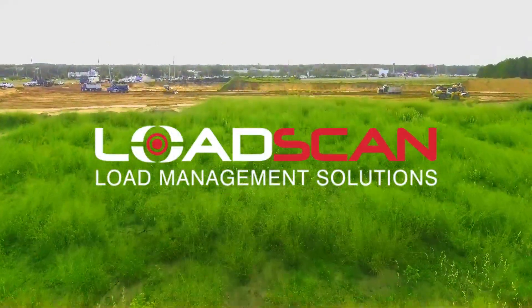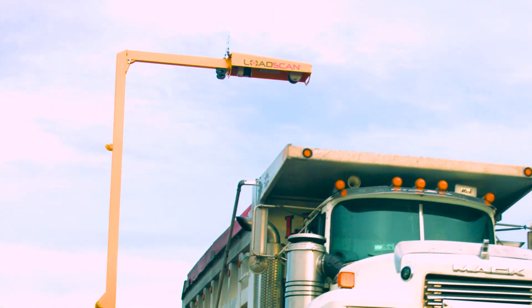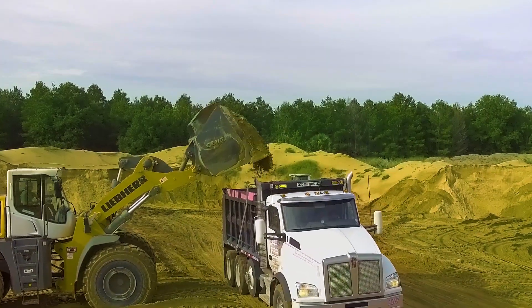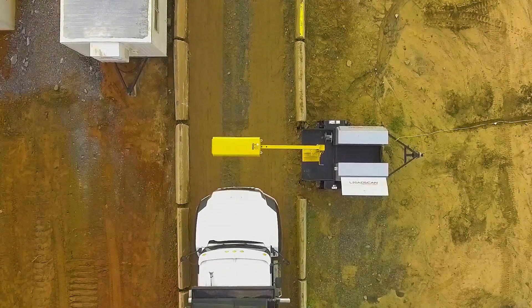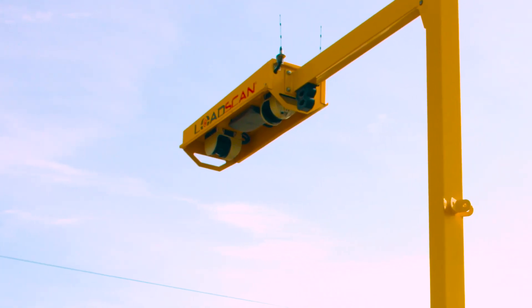Introducing the LoadScan Load Volume Scanner. The LVS is a non-contact automated drive-through volumetric measurement system designed for a range of industries including civil construction and sand and gravel pits. It is suitable for both portable and fixed installations and offers state-of-the-art drive-through measurements of bulk materials based on a 3D scanning head.